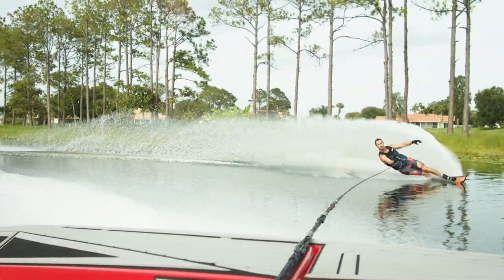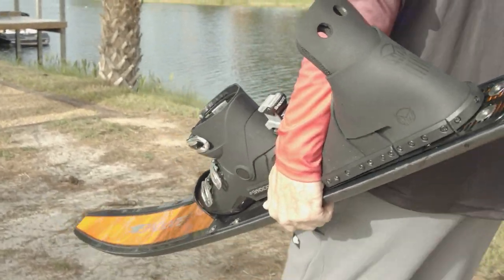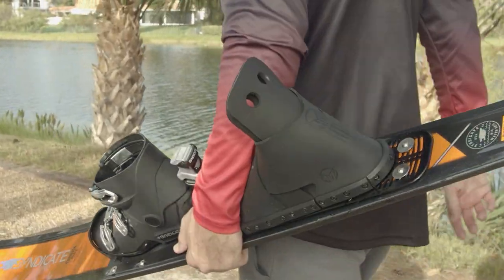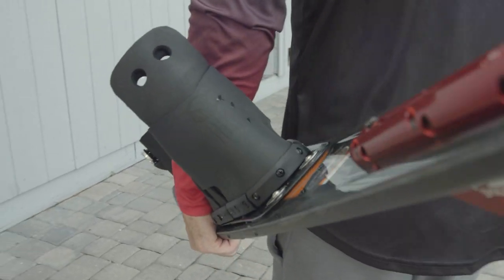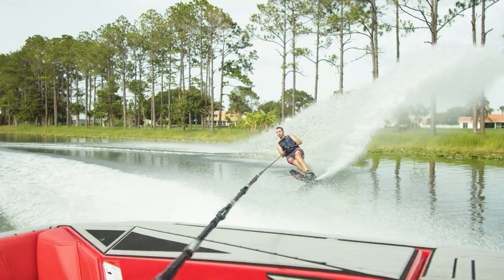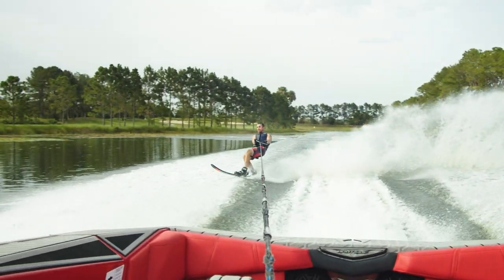The all-new 2021 Venom boot — why the Venom boot? We already have the Animal. Isn't the Animal good enough? What we found at high level skiing, and actually any level to be exact, is you don't want too much back foot control out of a ski boot. You want a good blend of a supportive back boot that still allows you to lift your heel slightly if need be, and move your heel side to side as needed.